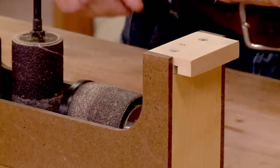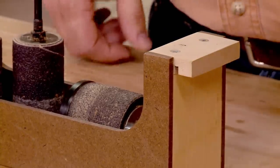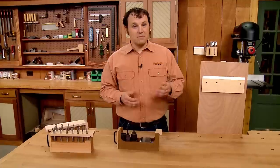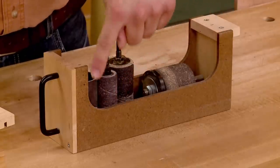To hang the bin on the cleat, I added a block at the back. The block has a dado cut in it, just like the bit rack does. Then to make it easier to get things out of the bin, I added a long, deep notch in the sides.